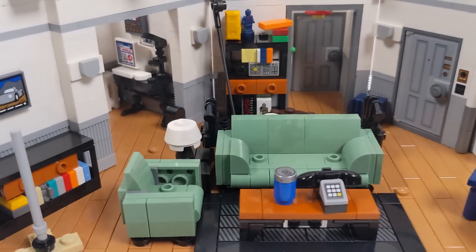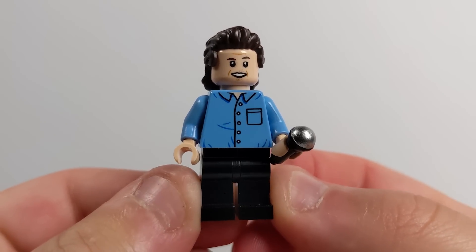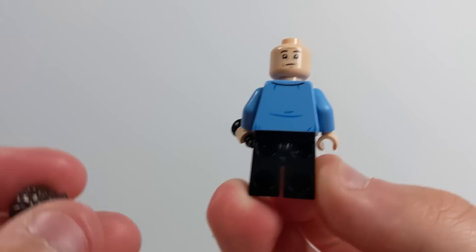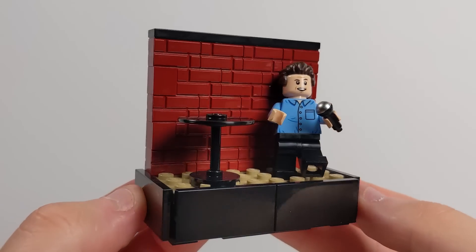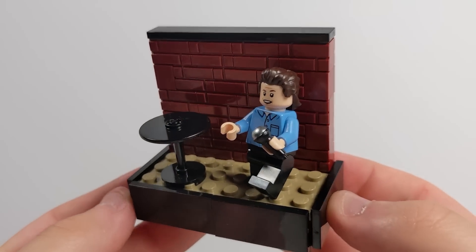We'll start with Jerry Seinfeld. The printing on the figure got a little bit messed up, so I don't know what the deal is with that. But otherwise, the setting that the figure comes with is the intro section that you see at the beginning of almost every single episode where Jerry is doing a little bit of standup, because obviously he's a standup comedian and it's paying reference to that throughout the show.